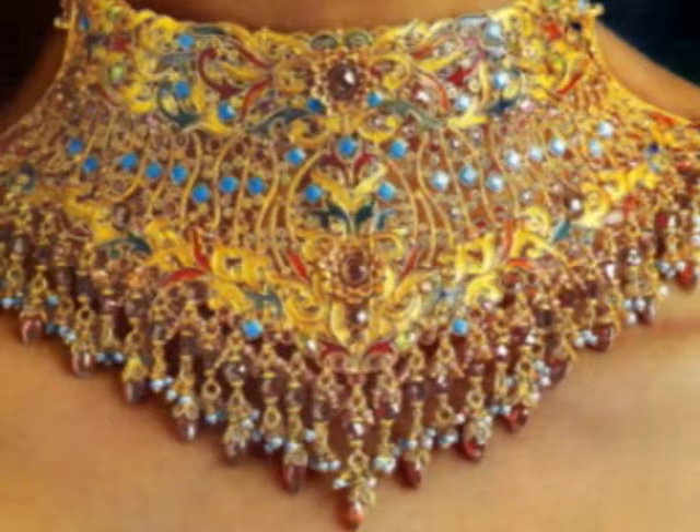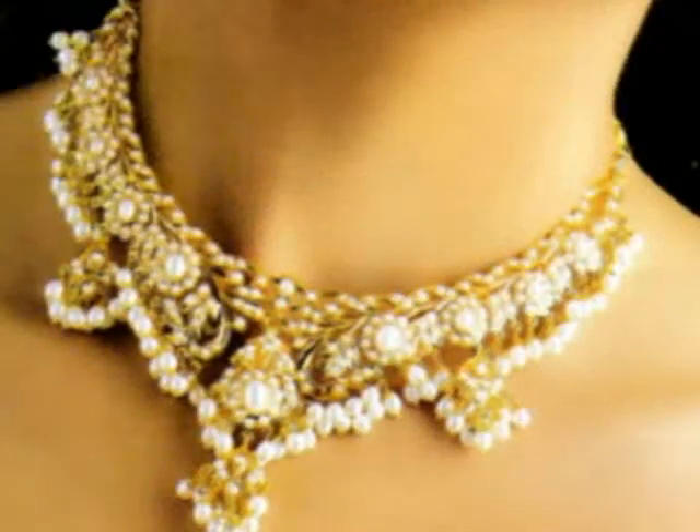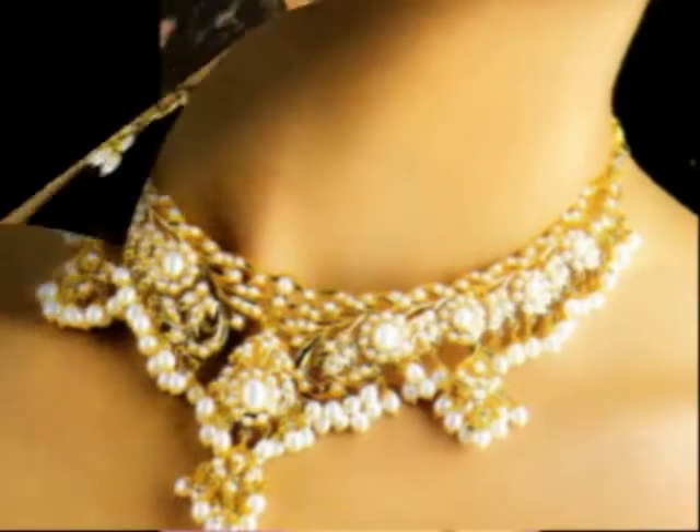Gold is always a valuable and precious metal. The richness of gold is its color. Usually, ornaments made out of gold are alloys and naturally lack the richness and purity of the yellow metal.